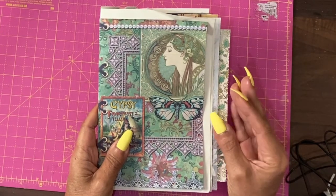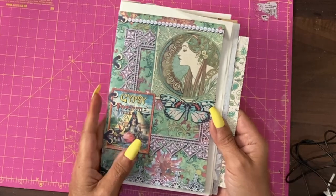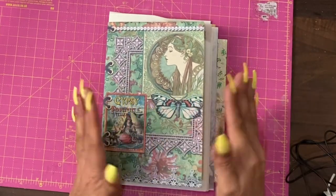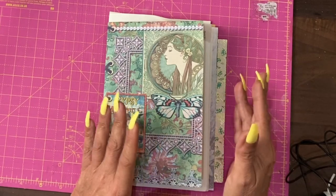I like junk journals to be vaguely junky. In other words, even if I have a huge set of digitals, I still like to add different papers to each signature.